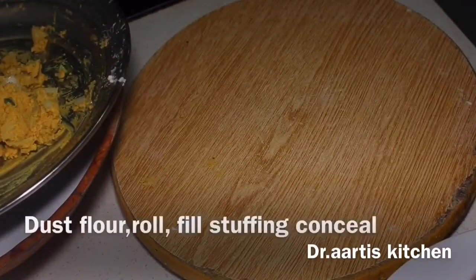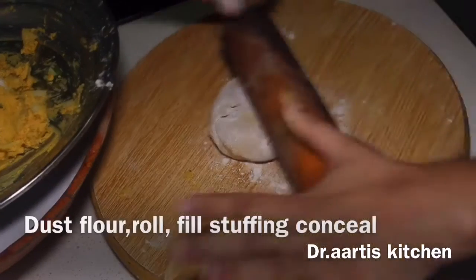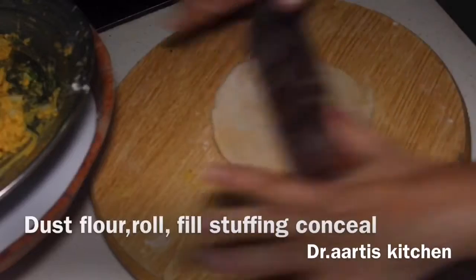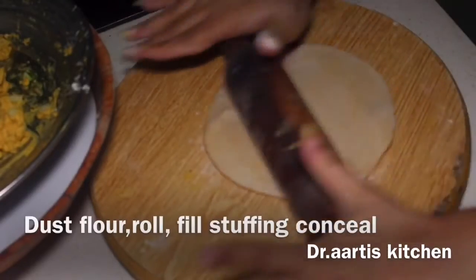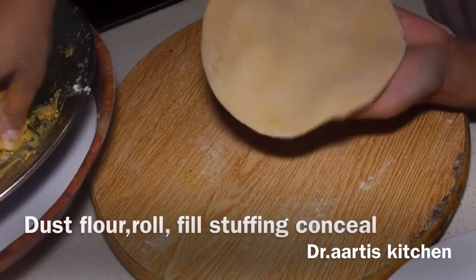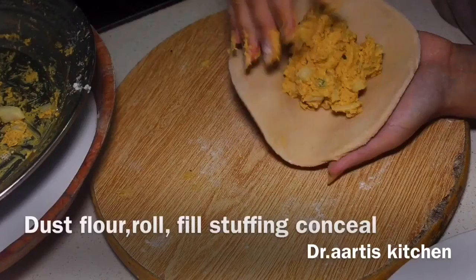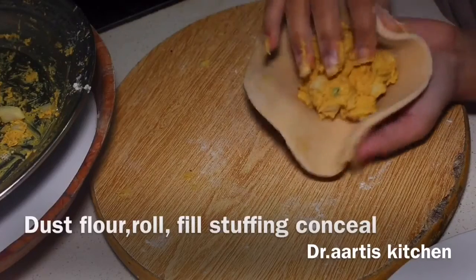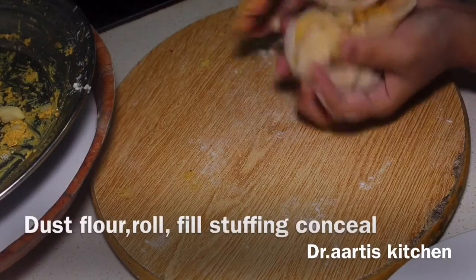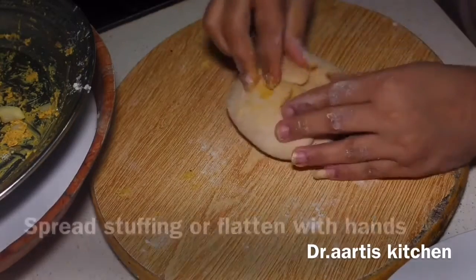Now we will roll the second one. Dust with dry flour, then roll it a little bit bigger. Add the cottage cheese stuffing, then bring the edges to the center, close it and make a knot.